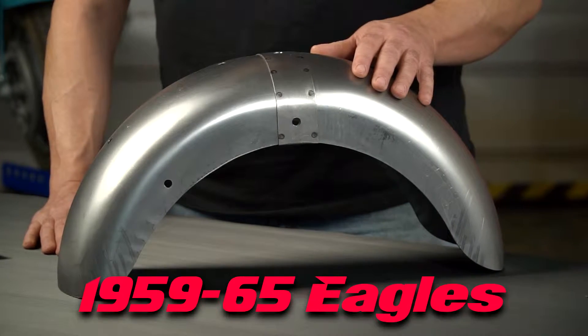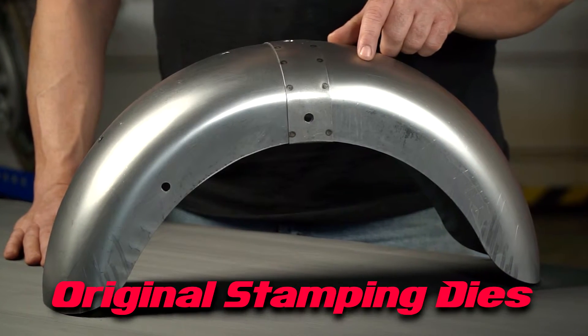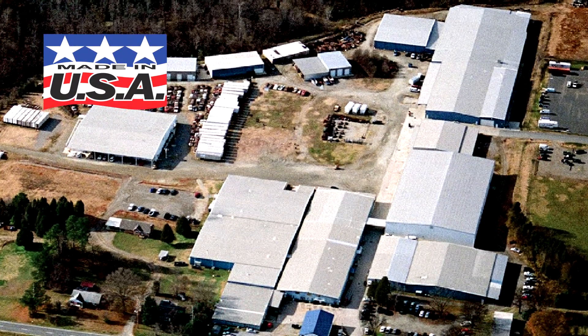Today I'm going to show you the 876-276 rear fender for the 59 through 65 easels. They're made from the original stamping dies using the correct gauge high quality American made steel. Each fender is laser cut for uniformity and spot welded right here in our shop in North Carolina.